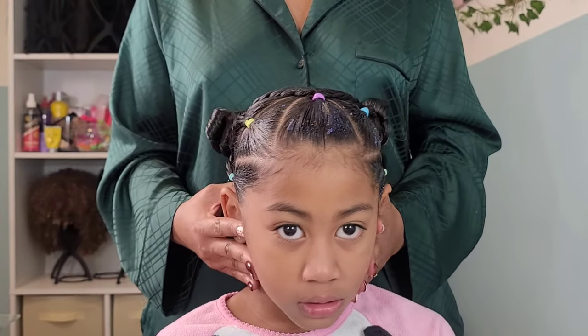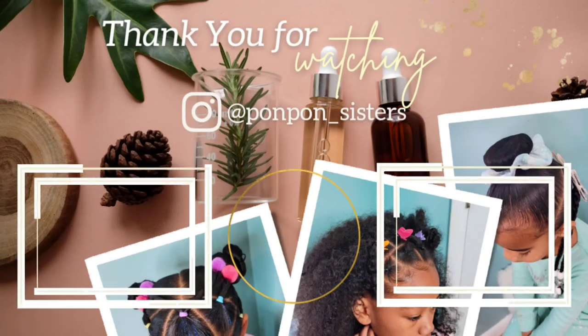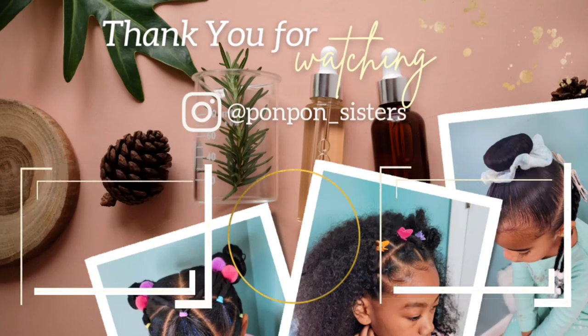This style will last her until wash day on Saturday and she will get a new style on Sunday night. Thank you guys for joining us on another hair tutorial here on our channel — we greatly appreciate having y'all here. Be blessed and be safe.